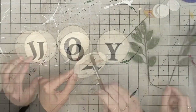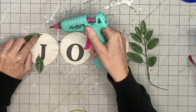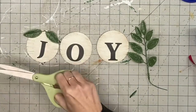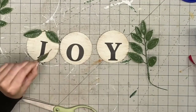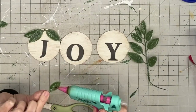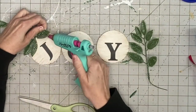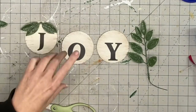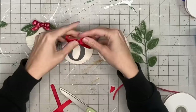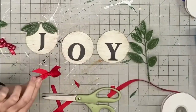I hit that with the heat gun and let it dry. Now I'm taking some greenery — I believe these are Walmart picks. The more simplistic on the greenery the better, because you really want the lettering to stand out versus your greenery. That's why I went with a more simple pick. I put two on each side, then I play around with some ribbon and do some finger bows.